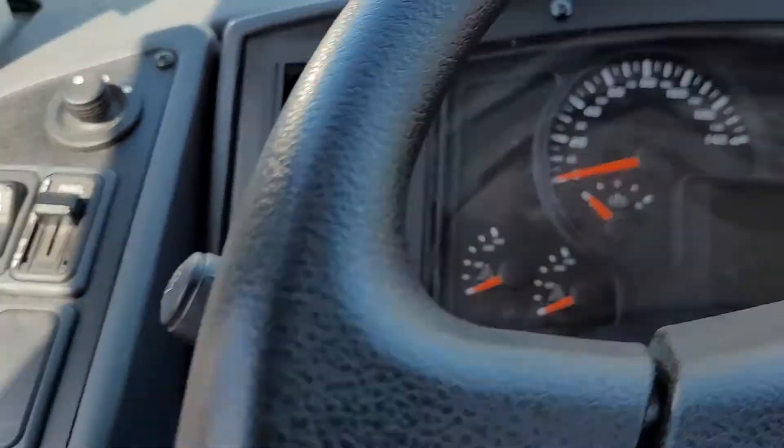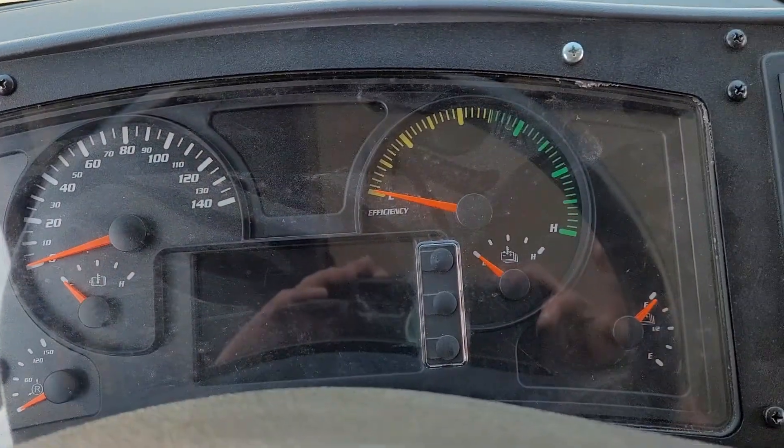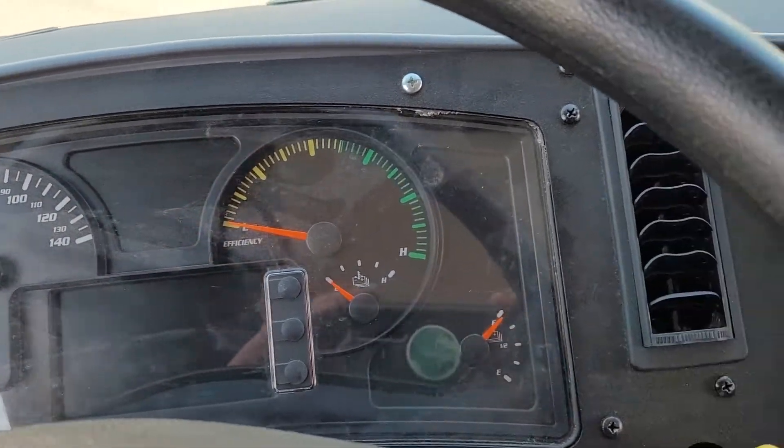You have a power port here, and standard gauges — it doesn't light up unless it's running. I'm not going to do that today.